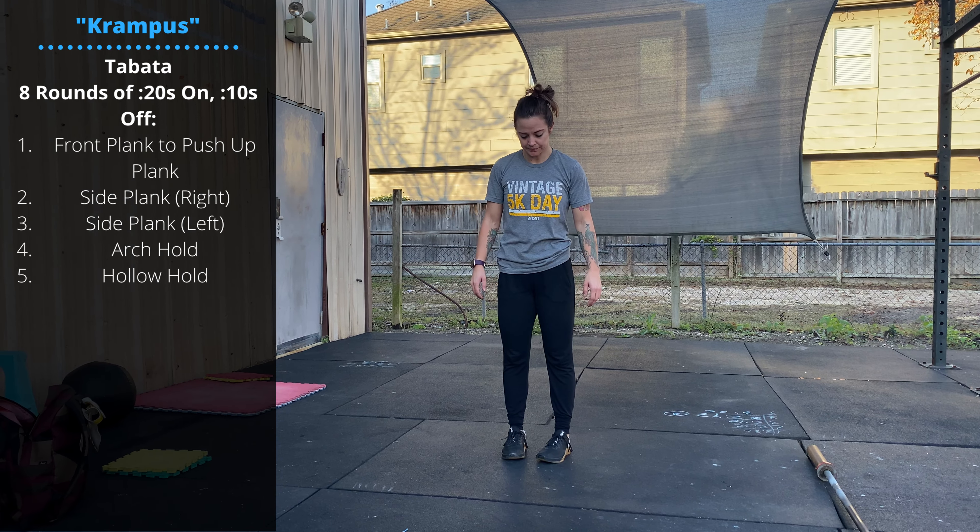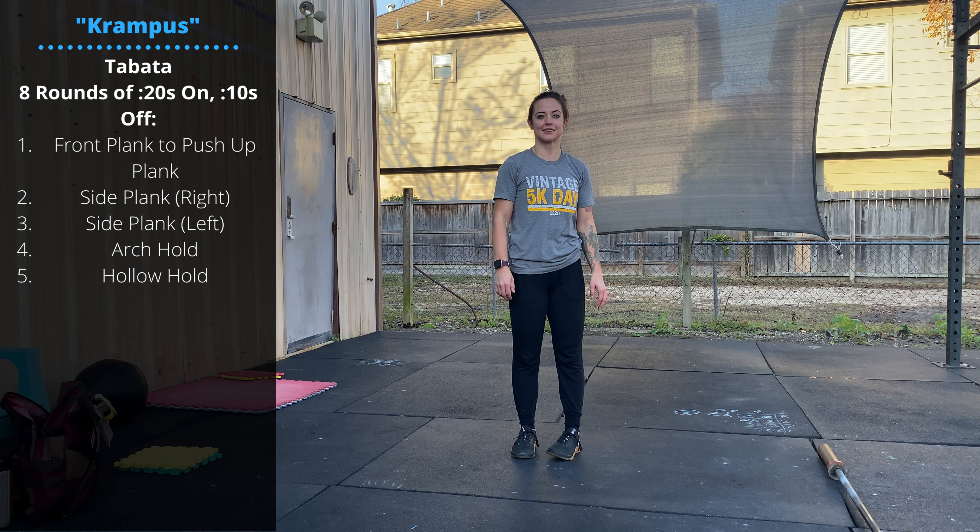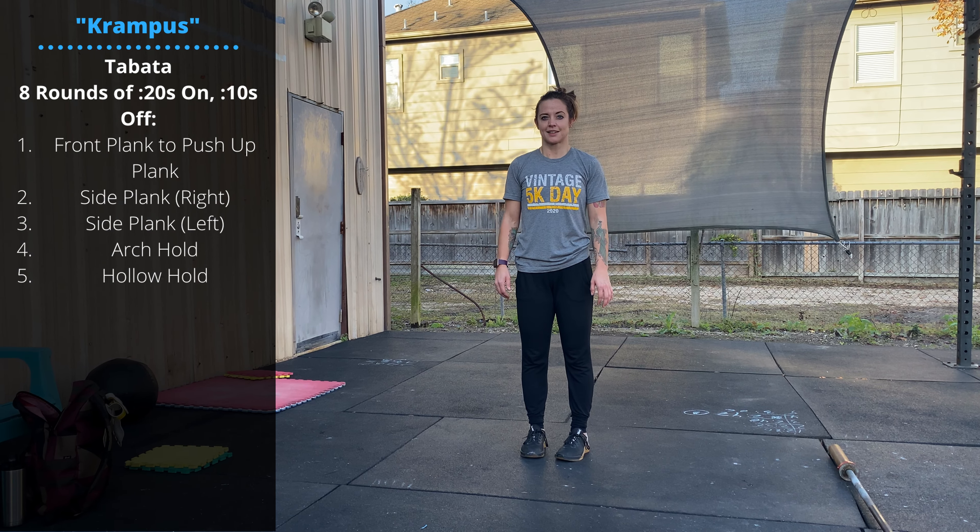We have five movements. We're doing them Tabata style, which means you're doing eight rounds, 20 seconds of work, 10 seconds of rest, with no rest between movements.